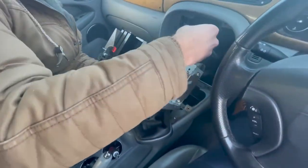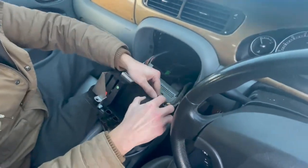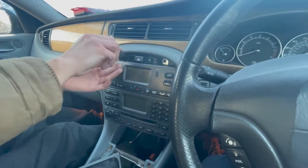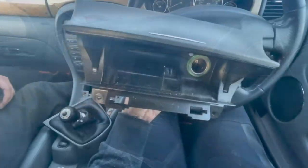The installation is almost finished. Just put the stereo, air conditioner panel, and hazard light connectors back on. Redo all screws and fix the toggle switch in the hole you've drilled. Strongly tighten the switch's nut, put the ashtray back in its place and you're done with the installation.